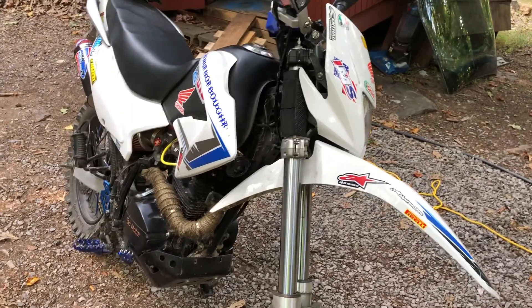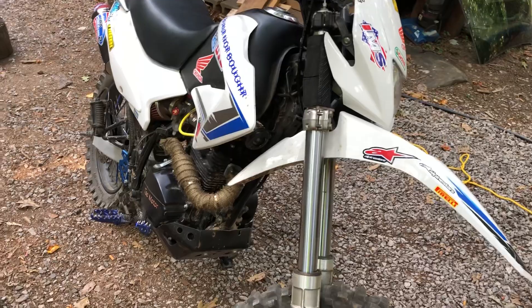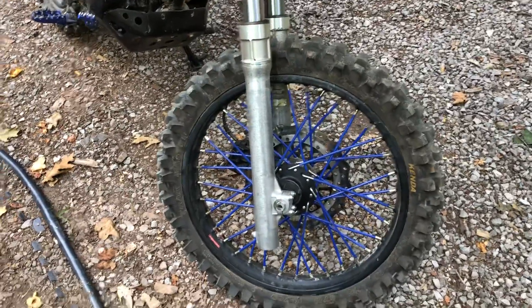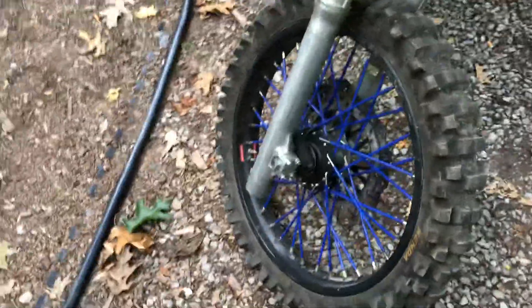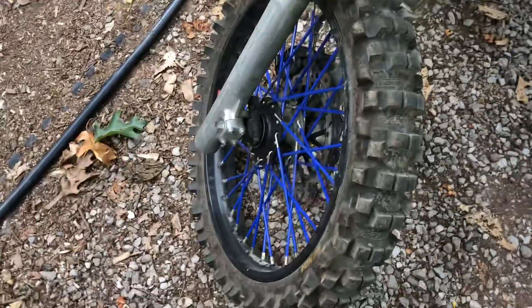Really, as far as doing the fork swap, the forks transfer right over — that wasn't a big deal. You can use the stock front wheel from your Hawk or TBR7, you just need new wheel bearings. All the little details as far as parts, I'll put in the video's description so you know what you need.